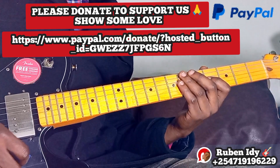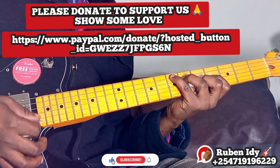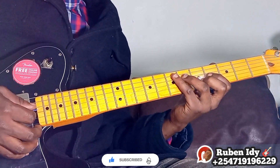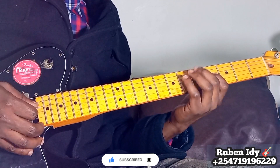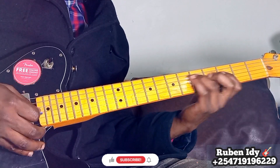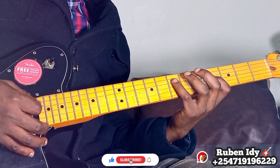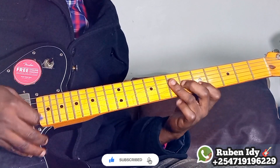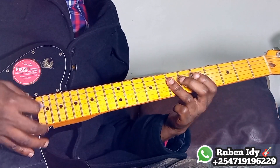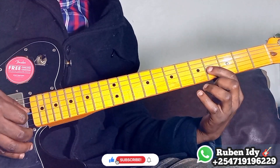So here we go. It's a rhythm guitar, and the progression is 4, 4, 5, 5, 4, 4, 5, 5. So we start here, then very slow.